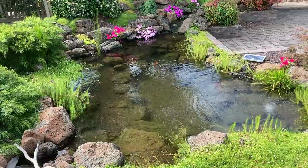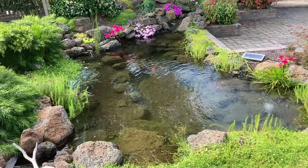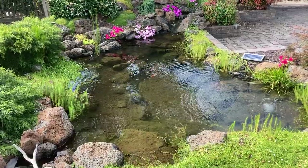A bog filter works by moving water through surfaces that are covered in good bacteria. Let's take a look at how that's being done on this pond.